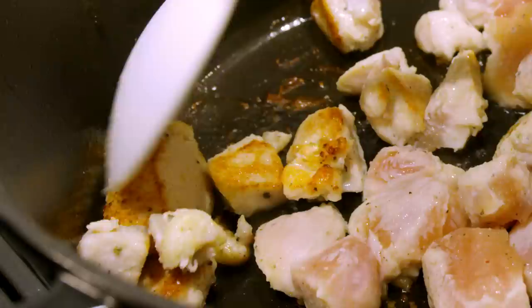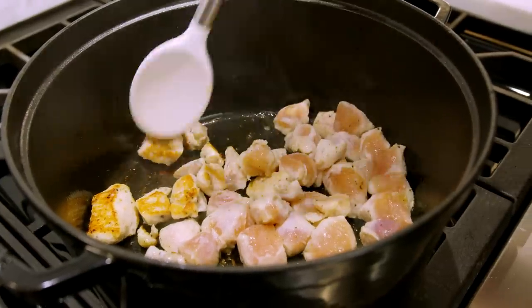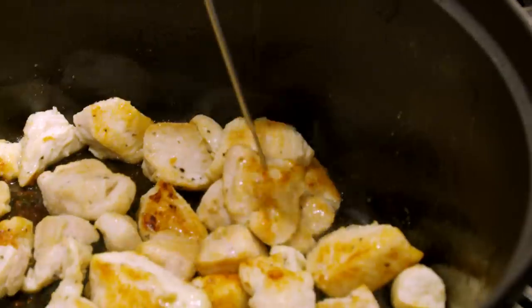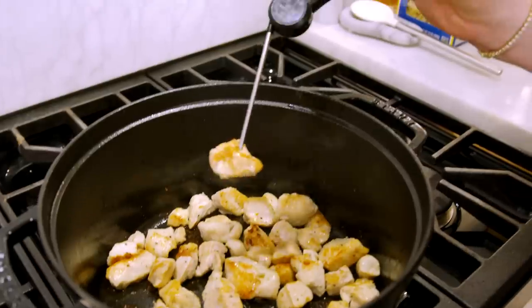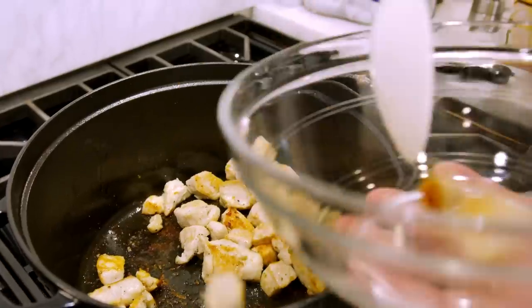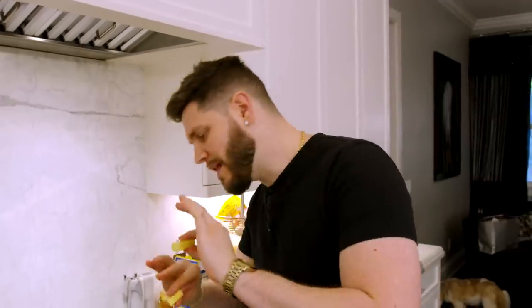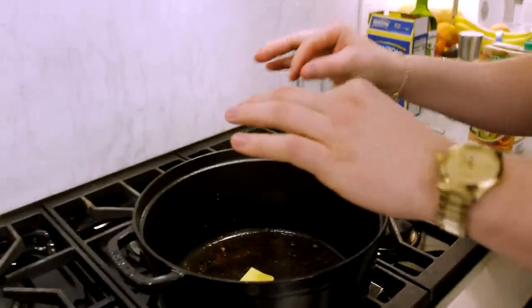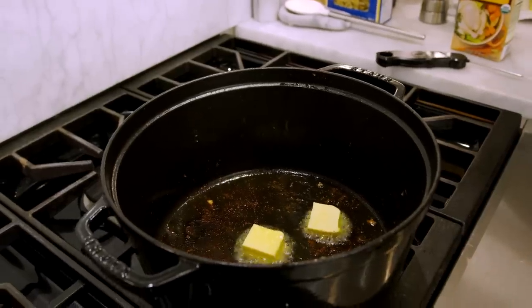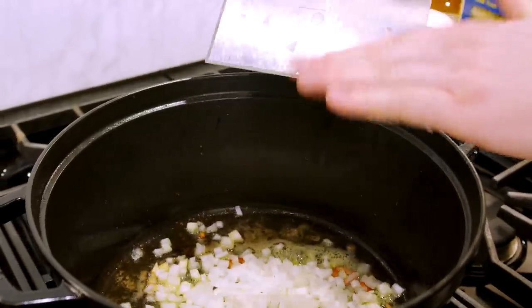Right now I'm just flipping all this chicken over — it's been about a minute and a half to two minutes and it's nice and brown. To verify the chicken is cooked, we find the thickest piece and check that we hit 165°F — we are well over, so the chicken is done. We scoop it out into a separate bowl. Once the chicken is out we let the pot cool down for a minute or two, put it on medium heat, and go in with a couple pads of butter, about two tablespoons worth.